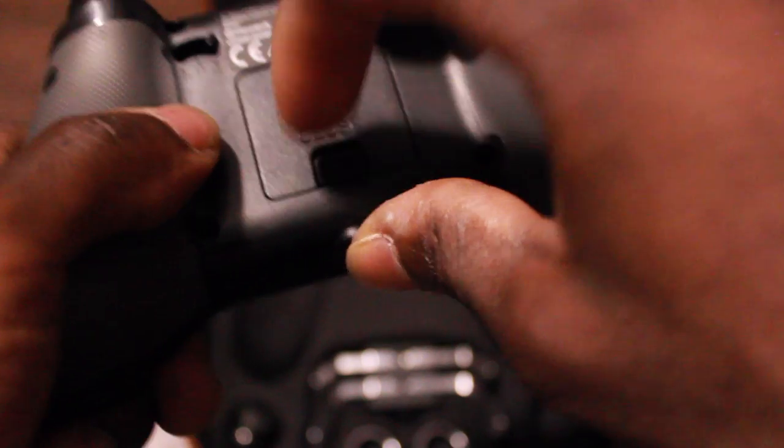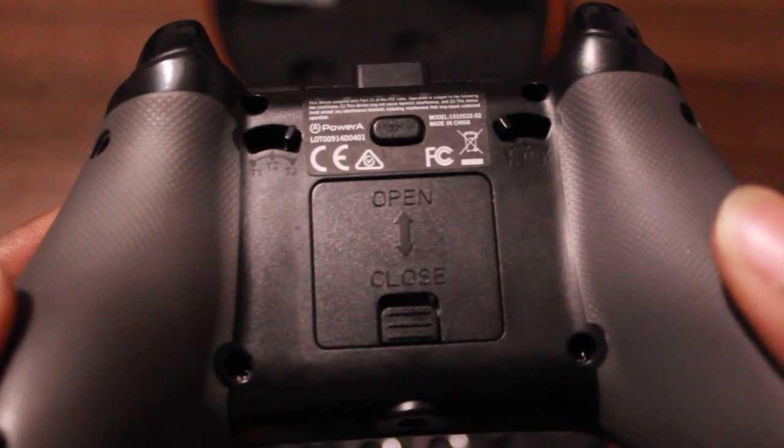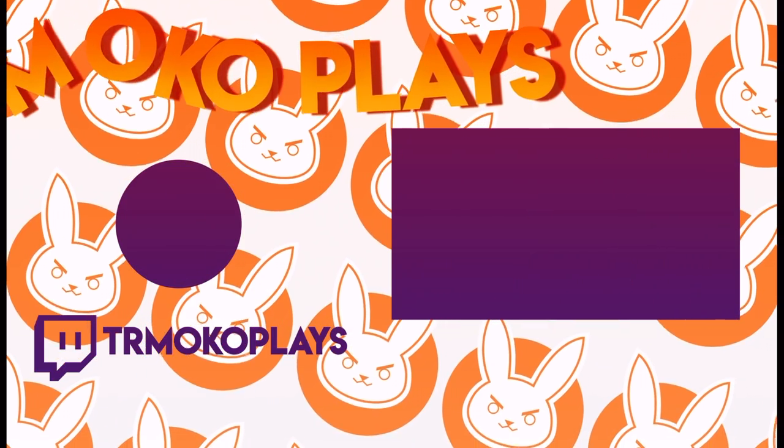Out of 10 I'd probably give it a 9.8, only because I can't take off the metallic accents and replace them with different colored ones. But overall I give this baby a whopping thumbs up and I love it. You guys should definitely check this out — this is the PowerA Fusion Pro controller.